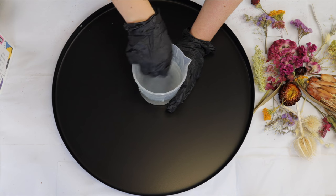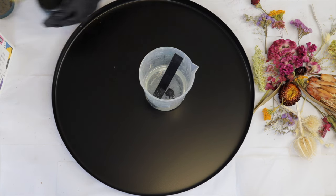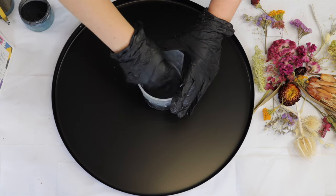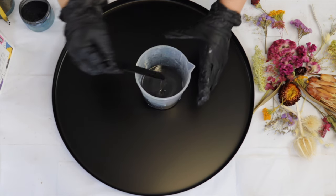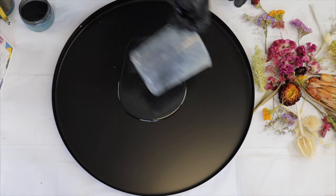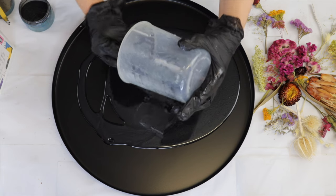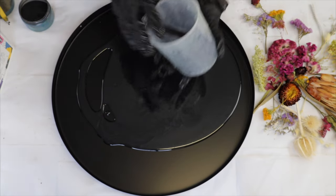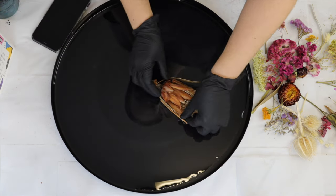I give it a really good mix, making sure A and B have combined thoroughly before pouring into my tray. Because I want a slight tinge of black throughout, I'm using some black shimmer mica powder — just a tiny amount. I'm pouring in layers so I don't want to go too heavy with the black and cover my flowers. I want them to be visible through it, like floating through a black milk bath. My first pour is 300 mils of resin as the base layer, and I use my heat gun to pop any air bubbles.